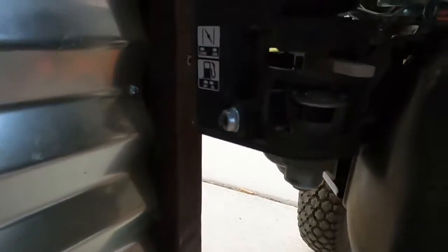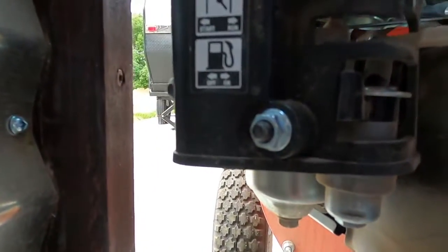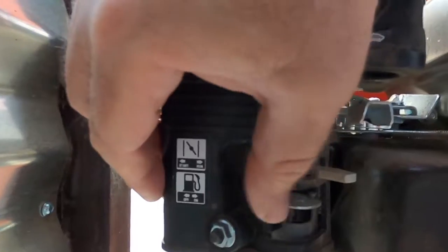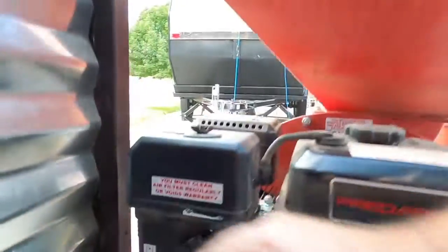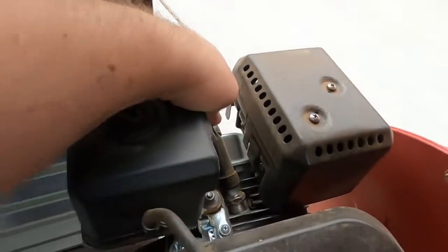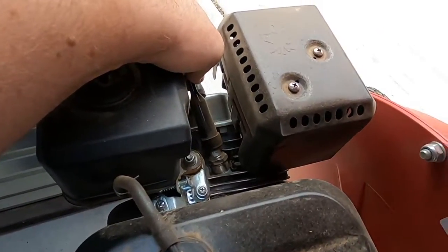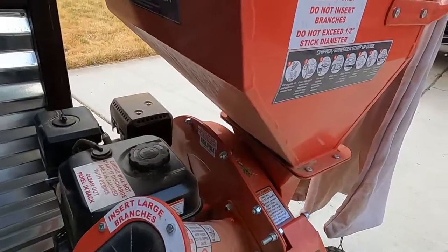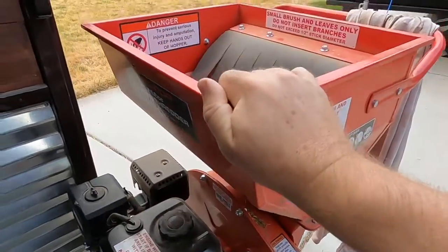Make sure your fuel is turned off. You can see here that off is all the way to the left, and on is to the right. The manual also recommends that you disconnect the spark plug — you do that right here, just pull on it and disconnect it — so that way you know the engine's not going to start on you while you've got your hand in a compromising position.